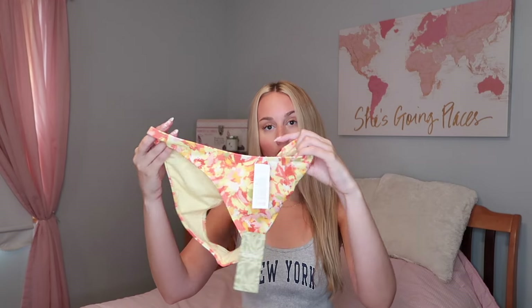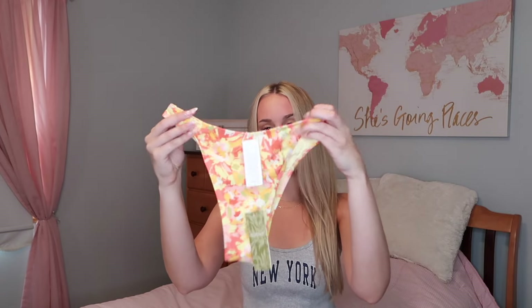Let me show you the bottoms. They are the exact same color but these bottoms have a bit more fuller coverage in the back, which is perfect. So if you're wearing it around family or you just like more coverage, this bathing suit would be perfect for you. It has normal thicker straps on the side and it's super cute and very flattering.